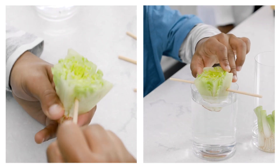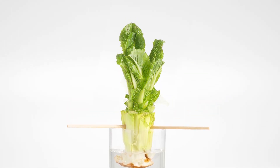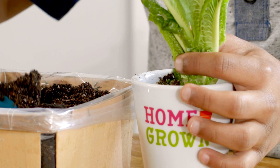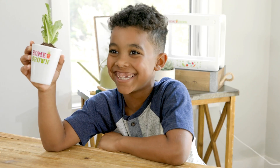To grow lettuce, insert a stick through the end of a stalk of romaine lettuce and suspend it in water. Within a few days, new leaves will sprout from the top. After seven days, transfer the plant to soil, leaving only the leaves above the surface. Keep watch as your plant continues to grow.